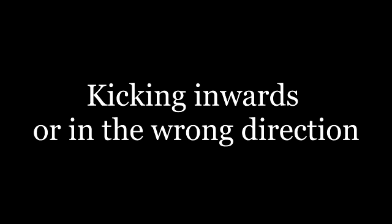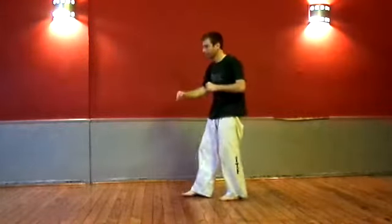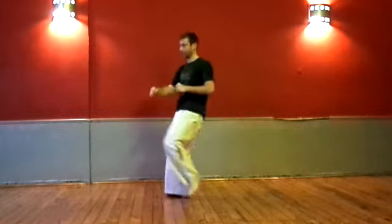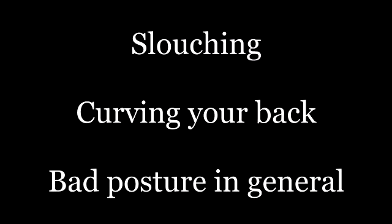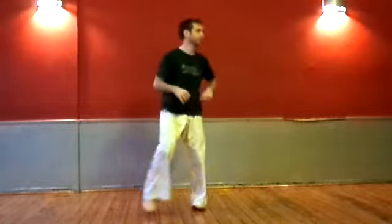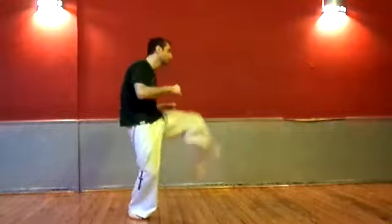Many people have trouble controlling the trajectory of the leg or the movement of the hip, causing the leg to shoot in a diagonal inward direction. This can also be caused by poor posture — make sure you keep your back straight and focus your leg into kicking in a direct line ahead of you. Slouching is also a common problem: bring your chest out and keep your back and shoulders straight as you kick, otherwise you will lose balance or bounce off your target.